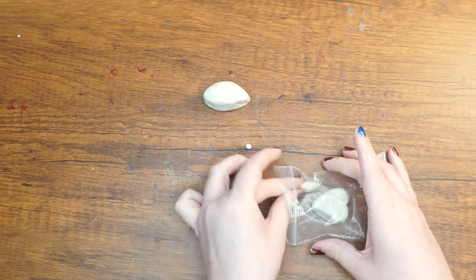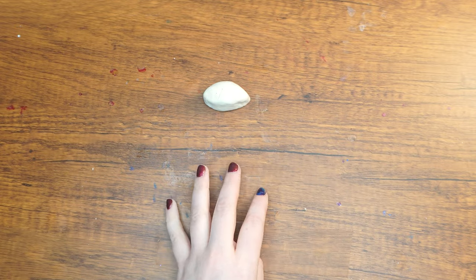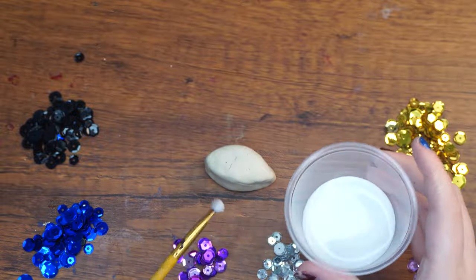Put all the pieces except for the oval into an airtight bag so that they won't dry out. We'll take them out when we're ready to work with them again.